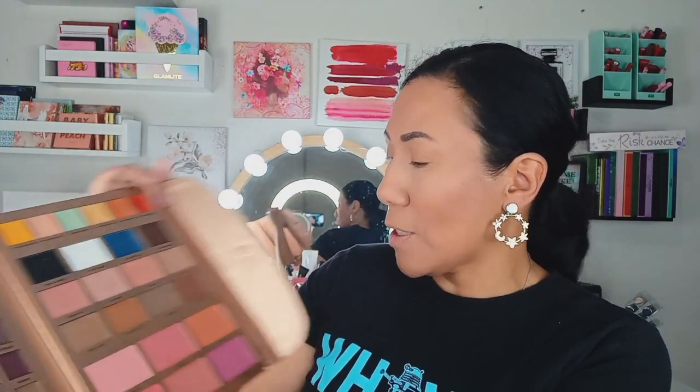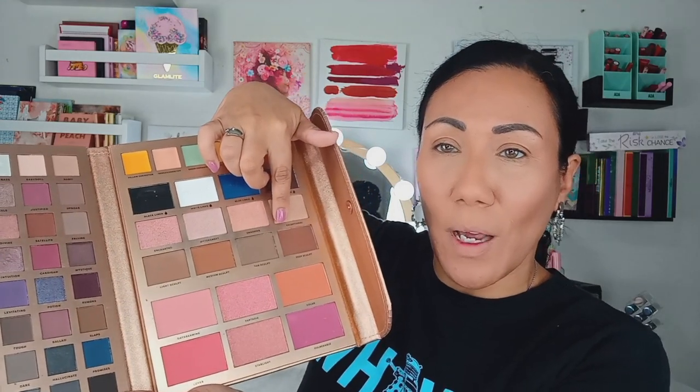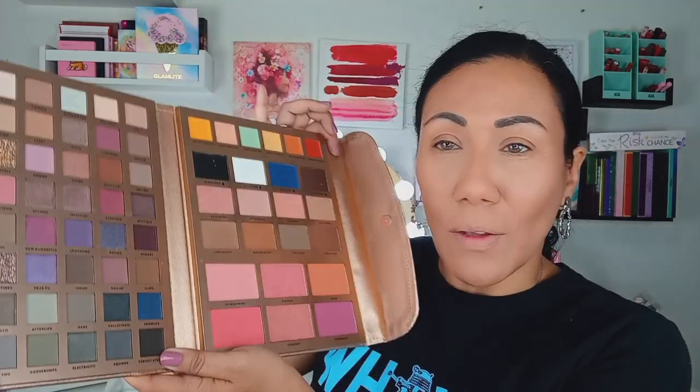Let's jump right into look number one. I've already done my bronzer and I used Deep Sculpt, which was the first one I used in the reveal video, and I am really loving it. I think I went a little bit heavy with it today — looks like we sculpted a little bit more than I usually do — but I like it. It's a really really good bronzer. It's really pigmented; you want to go in with a light hand, but I love the way it blends out on the skin. It's a perfect tonal for me.